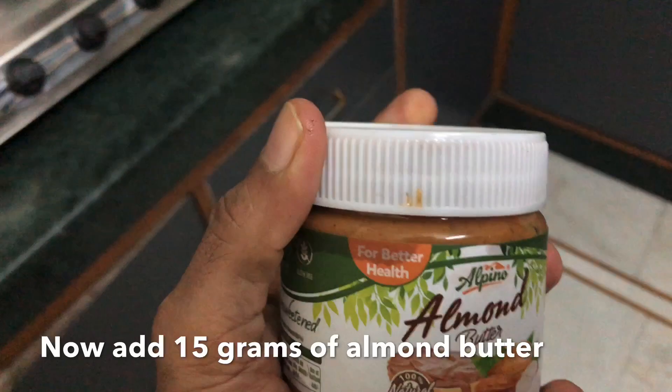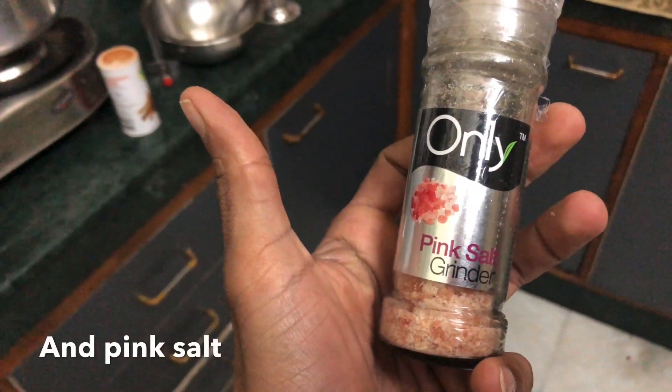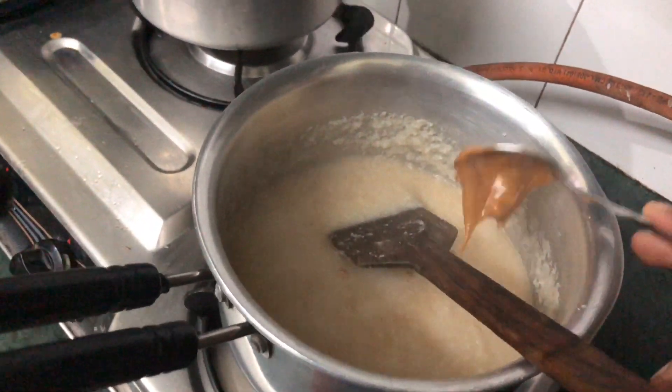Now, 15 grams of almond butter, a little bit of pink salt. I will add the pink salt and stir in the almond butter as well.